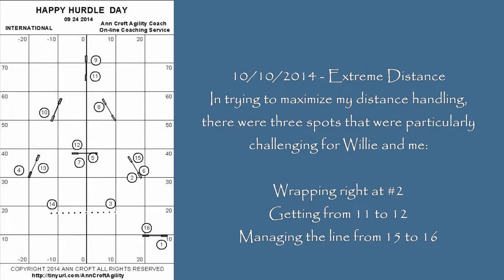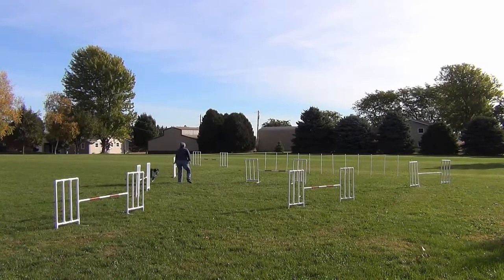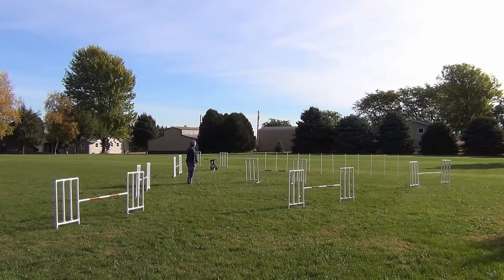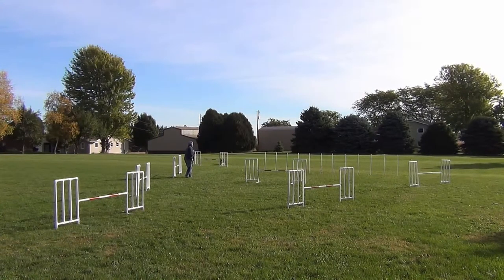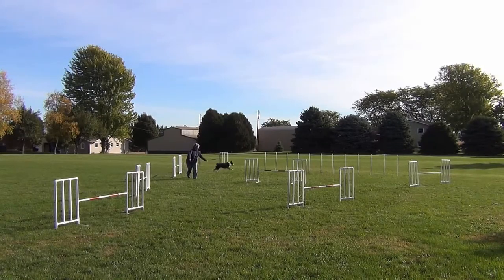I wanted to push the limits of my distance handling with Willie on this Happy Hurdle Day course. Our first problem was getting Willie to realize he was supposed to turn right at the second jump. We worked on that for a while, but it never really became a tight wrap — it was always wide and loopy.